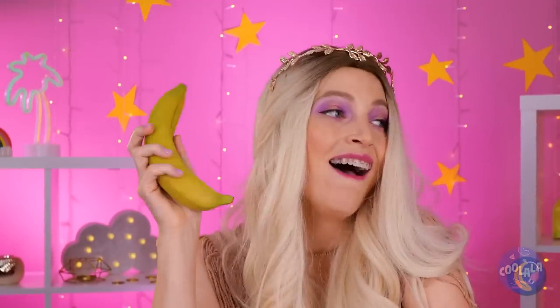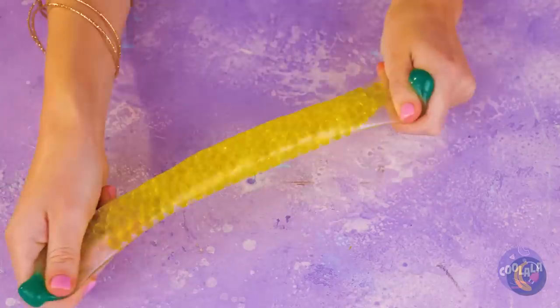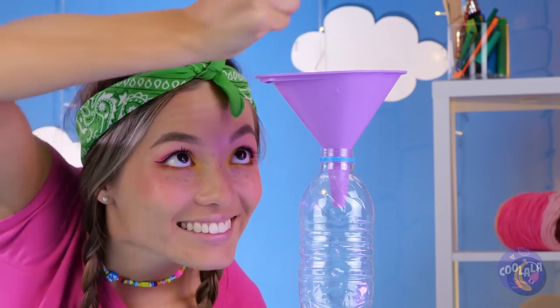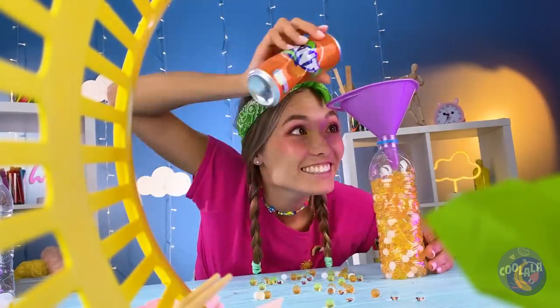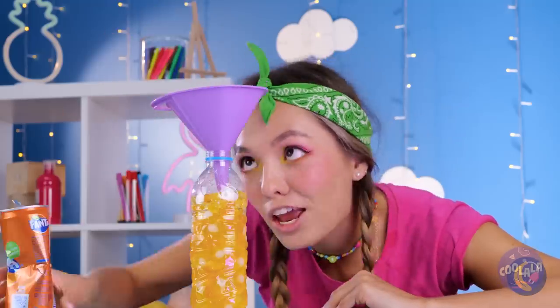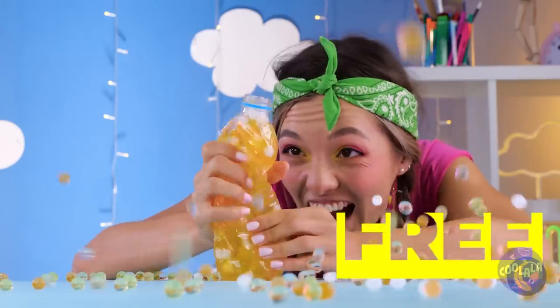Is it lunchtime already? Careful - bananas aren't so tough, but this one is! It's a squeeze ball! Look at that stretch! But even it has its limits. Still, no reason to let good water beads go to waste - this empty bottle's the perfect place for them! Just add soda, close it tight, and start squeezing! Just remember though, everything has its limits!